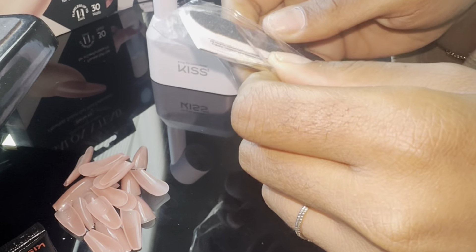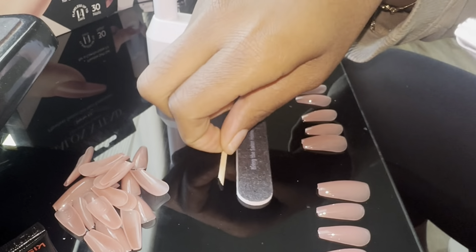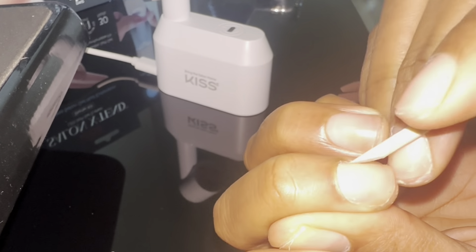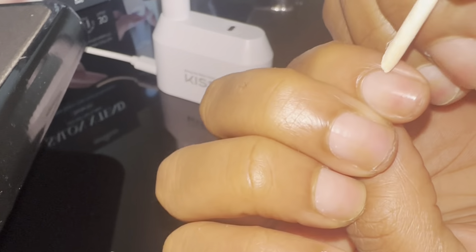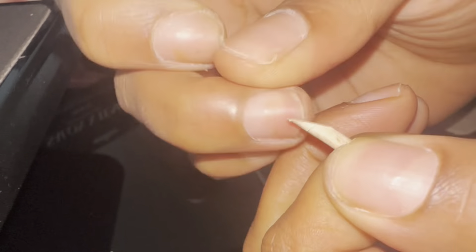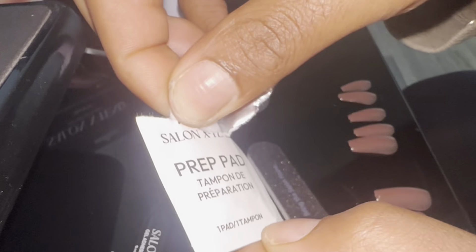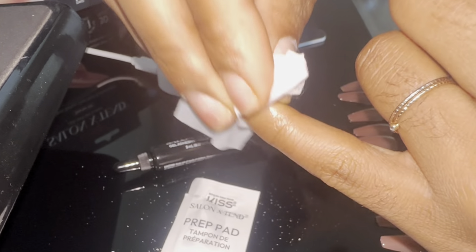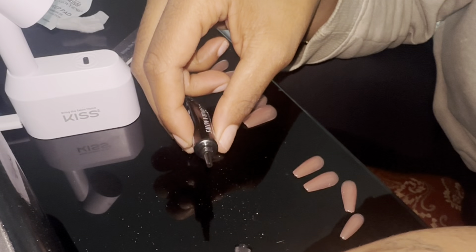I'm going to go ahead and take apart my prep pad. I did take some time this time to actually go ahead and read the instructions on how to apply, the steps on how to do it, what order I need to do them in, and how to use the kit as it should be used, just so I don't mess up anything. Normally I do like to just look at things and think I know what I'm doing, but here I went ahead and actually took it step by step. So first you saw me push my cuticles back.